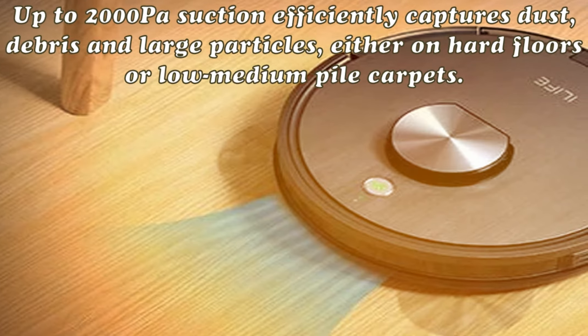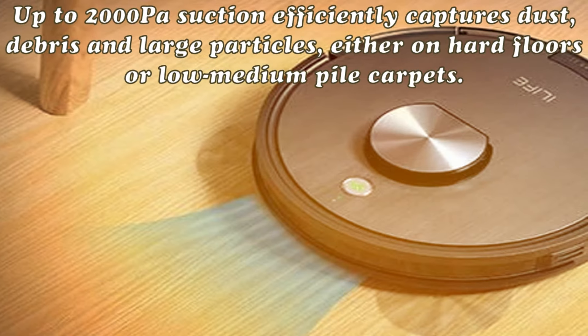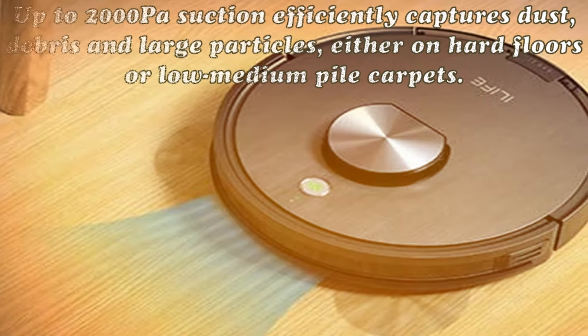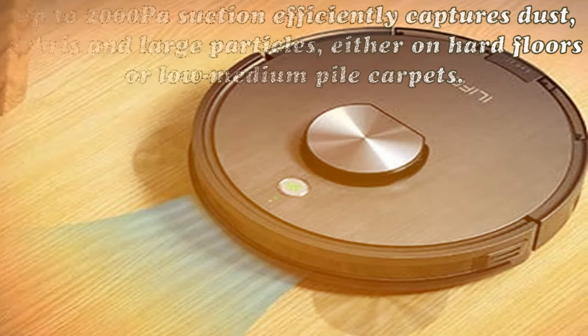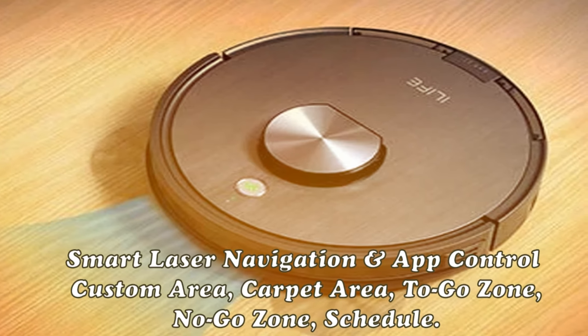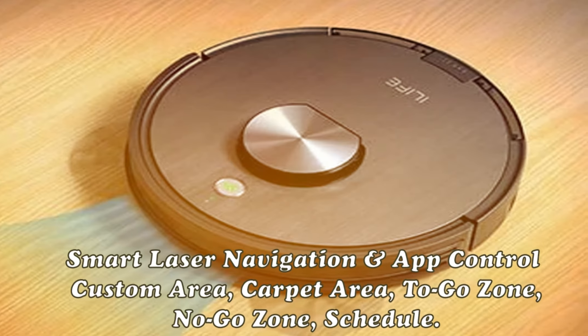Smart laser navigation and app control: custom area, carpet area, go zone, no-go zone, and schedule. Designate areas you need to clean and areas to avoid on the Alive Home app, and the robot will guide itself according to your custom map.